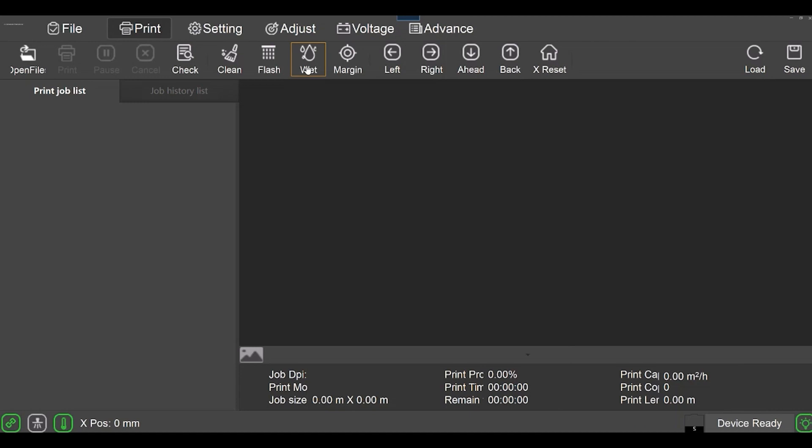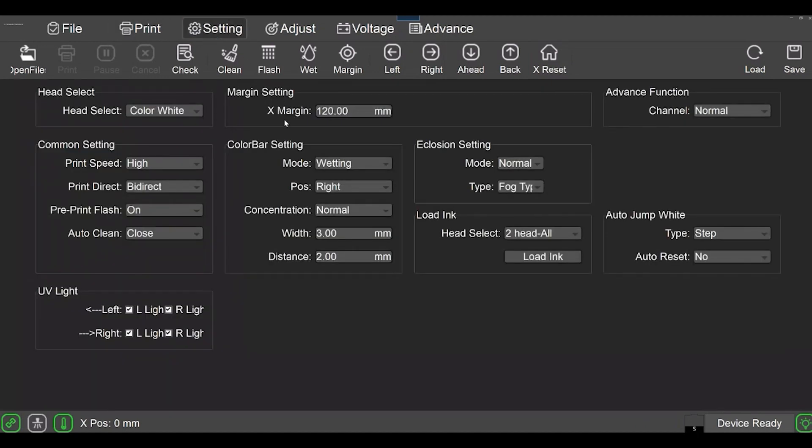You can put the printer into wet cap mode to keep the heads wet while you're not printing so they don't dry out. You can advance the assembly left or right, back it up, or reset to home. This is also where you make changes to settings like margins and the wetting strip — specifying which side of the film it's on, how wide it is in millimeters, and the X margin distance. I've got mine set to two millimeters.